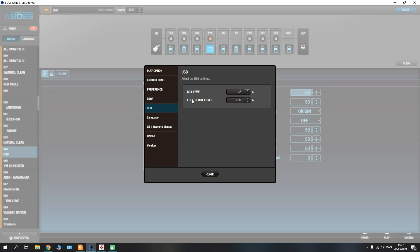The most important parameter here is the effects output level, because this controls the signal being sent from the USB of the GT1 into your computer or recording software. By default this is set to 100 and I have found that this produces quite a weak signal. I have adjusted mine from 100 up to 200%, which is the maximum, and found that it produces a nice clean and strong signal. Make sure you adjust these levels, especially the effects output level, before going into your recording software.